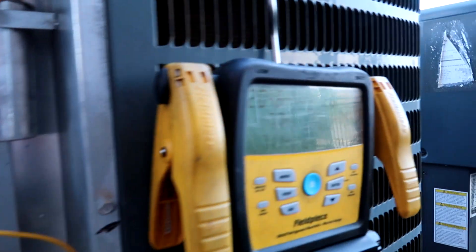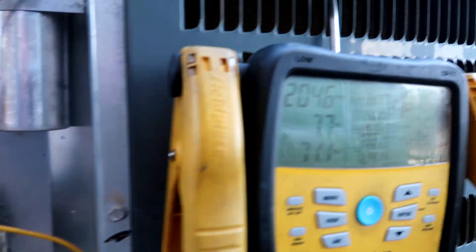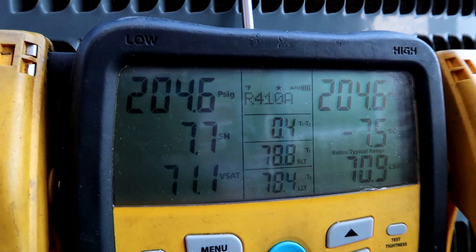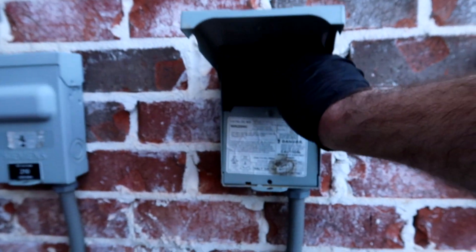Wired it back up. Got the gauge hooked up, let's see what the pressures look like with this thing sounding all crazy. It's definitely got refrigerant in there. Probably going to be a bad compressor - I just want to see.